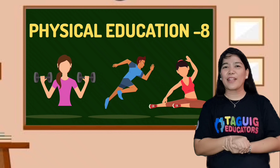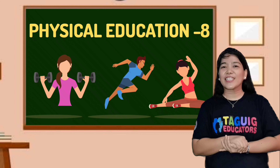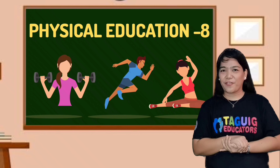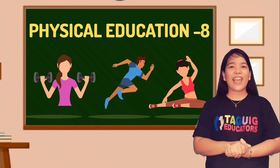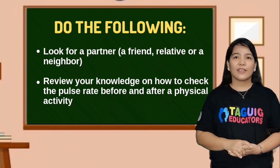Good day everyone, I'm Teacher Mel. Welcome to grade 8 physical education class. In today's lesson, you will be given suggested exercises to improve your HRF. Afterwards, you will design your own fitness exercise that is aligned to your HRF goals.